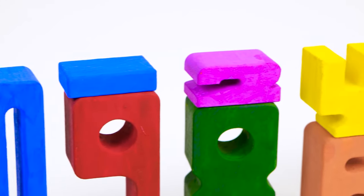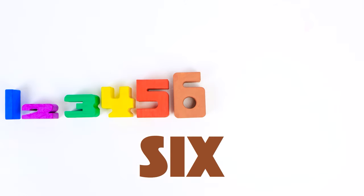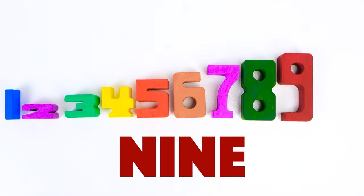Hi, friends. Today we're having fun with numbers. Let's count them. 1, 2, 3, 4, 5, 6, 7, 8, 9, 10.